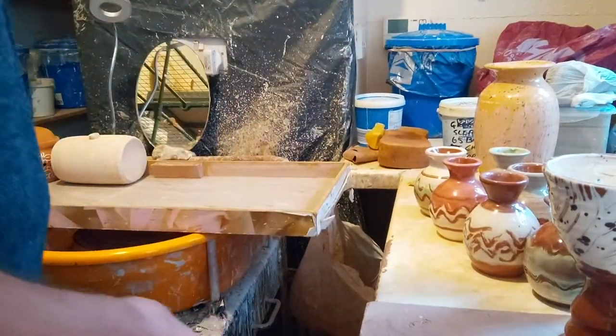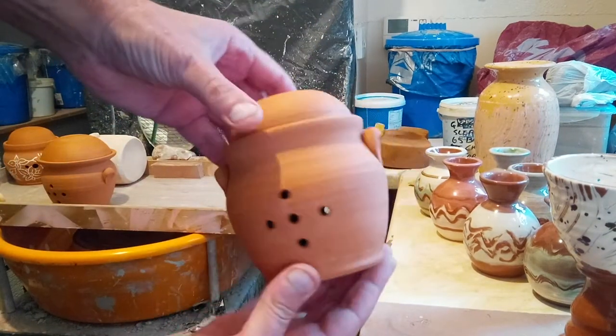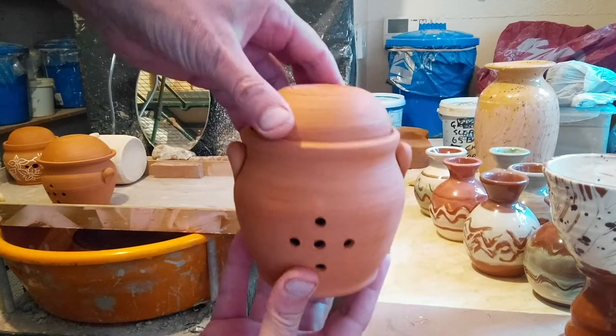Just some unglazed taller terracotta garlic keepers.